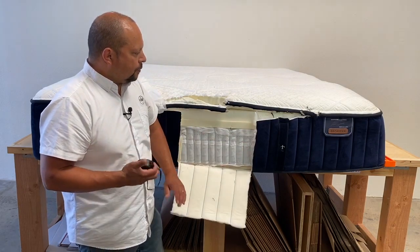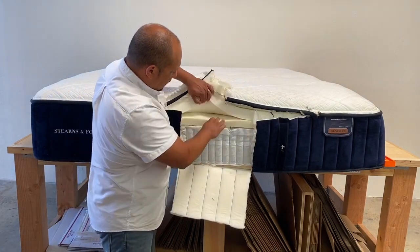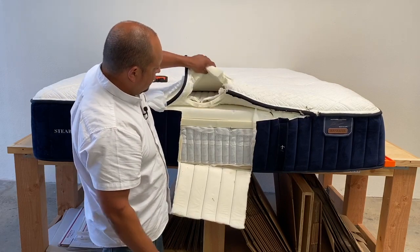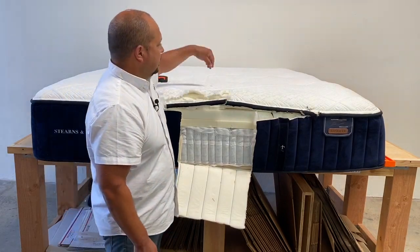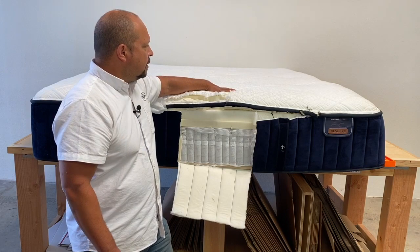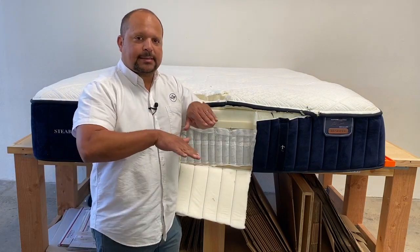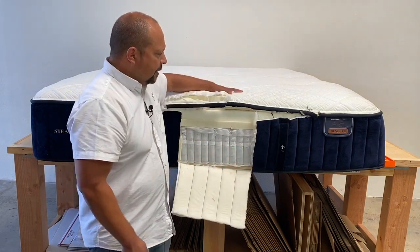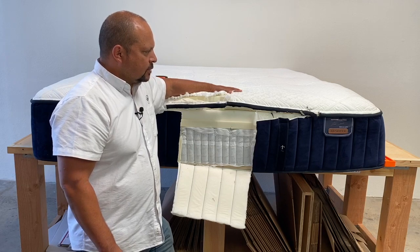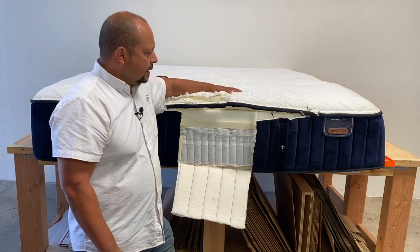Another very cool thing these guys did: you'll notice there's not a lot of glue here — just a little right in this area. The reason there's not much glue is because they tufted it — outer tufted it. You can't really see it here, but it looks like buttons on the top. Tufting a mattress is actually really good for keeping the layers on the inside from shifting, rather than using glue. I'm not a huge fan of having glue in mattresses, and tufting is probably a more preferred way to go on the luxury side to keep layers from shifting.